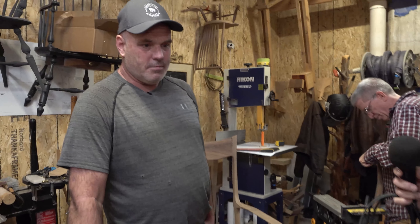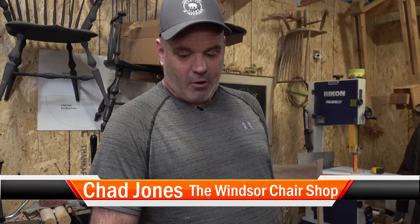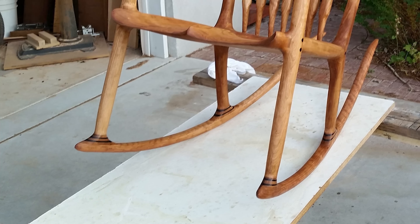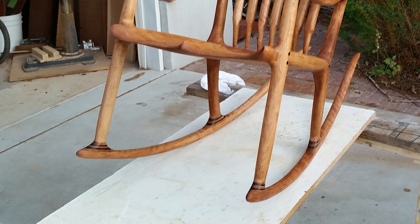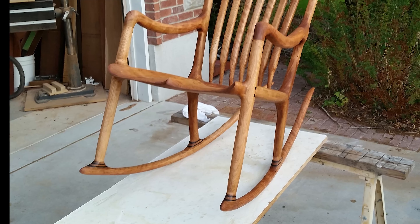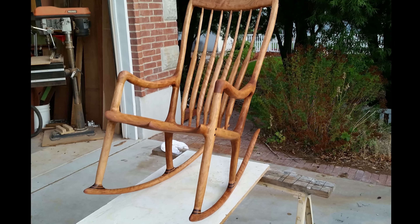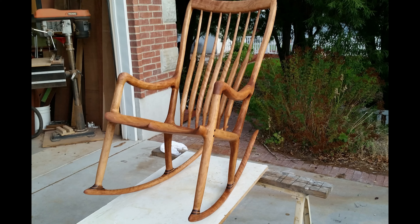Why chairs? I guess the easiest answer is I've done woodworking my whole life and always liked it, but about 15 years ago I was looking for a Christmas present for my wife and found a picture of a rocking chair in a magazine. I thought I could build that, so I gave it a shot. I started about July and finished the next May — it took a long time, but I found it very rewarding.